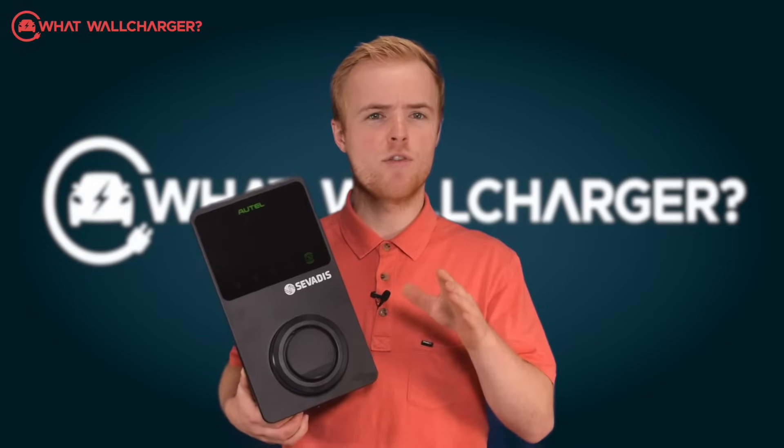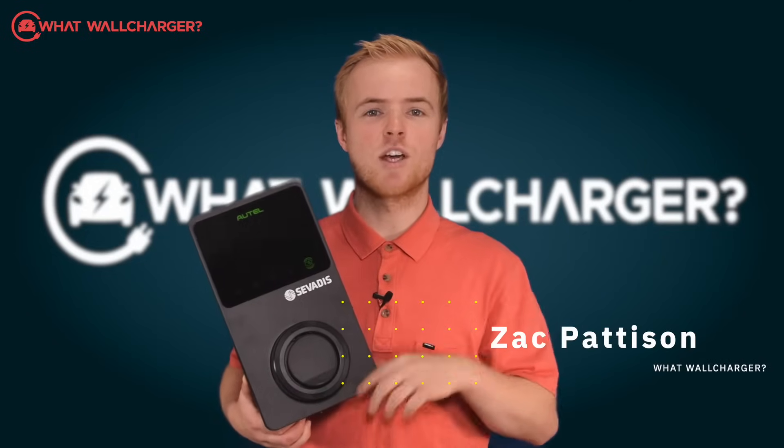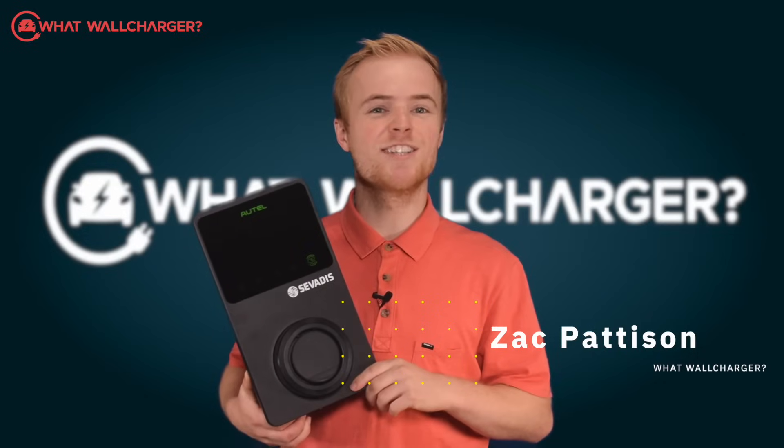It's a nice unit, no frills or fuss, but hey, that's the way we like it. I'm Zach Patterson and you're watching What Will Charger — choosing chargers made simple.